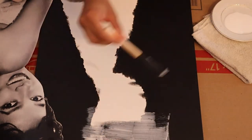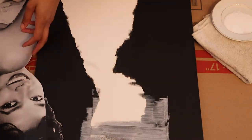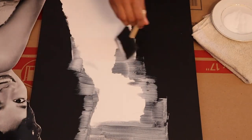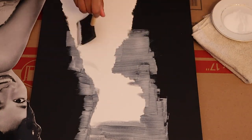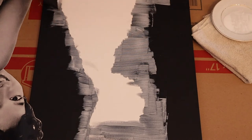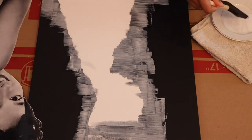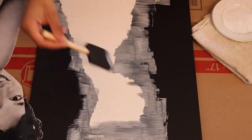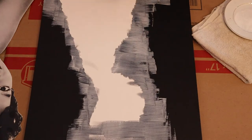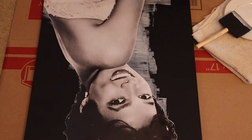Now you're going to go ahead and spread your Mod Podge over the area where the picture is going to stick. Don't worry if you get it over the outline — towards the last step you will be painting the whole canvas over anyway. So just do that until you cover the whole area.